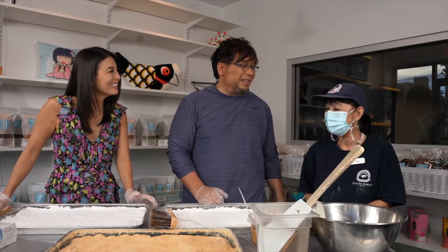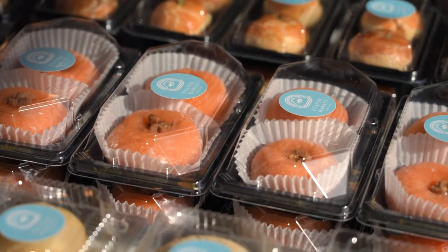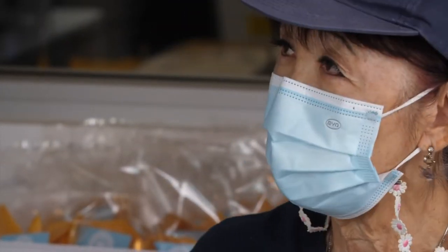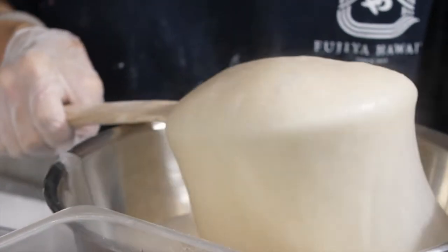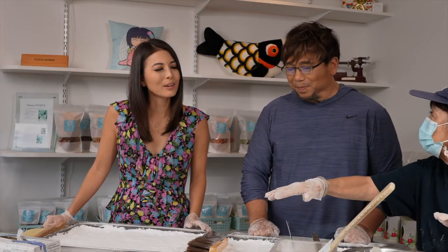Thank you so much for being on Dokugai TV today. This is fun having you here. I've been a huge fan of mochi and all the confectionery and snacks. So it's nice to be here. And you're going to show us how to make peanut butter mochi? Yes, peanut butter mochi is our most popular flavor here at the store. It's white mochi with chunky peanut butter and then it's rolled in kinako.